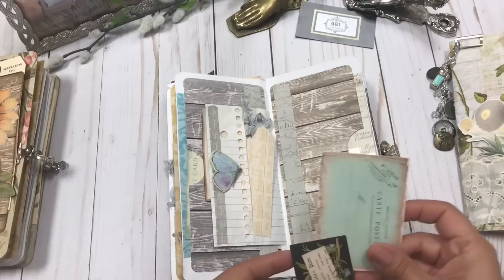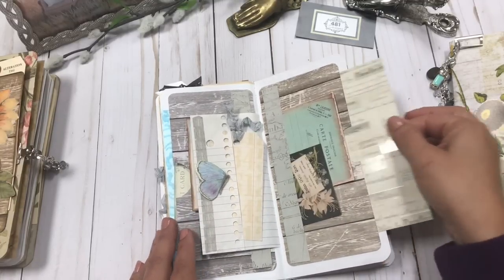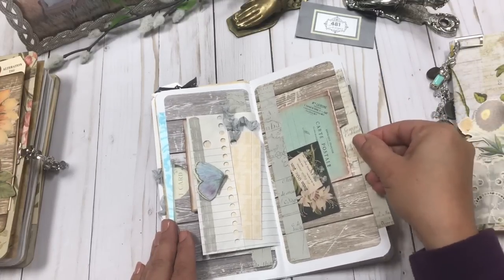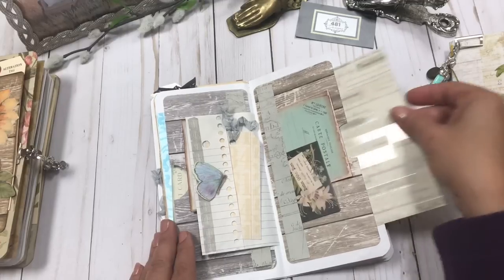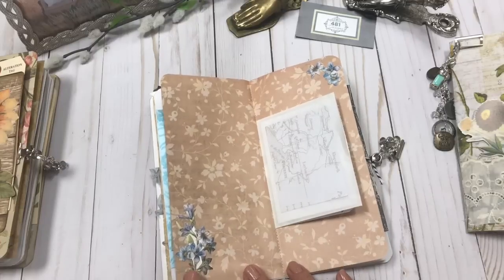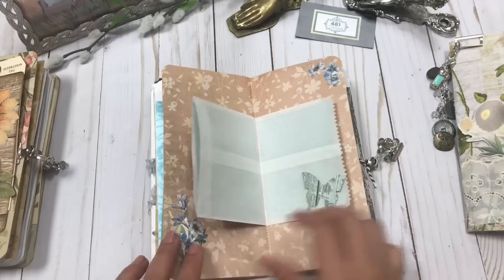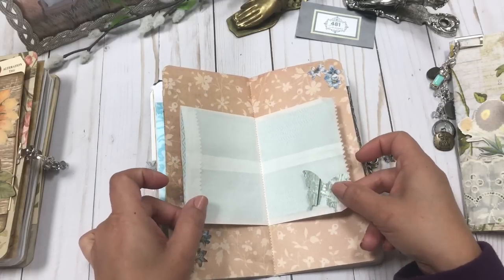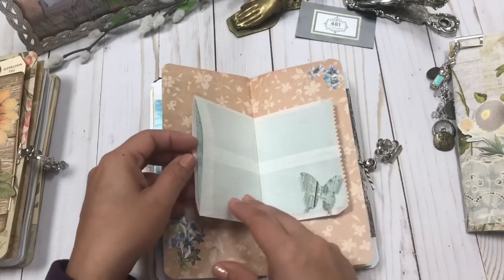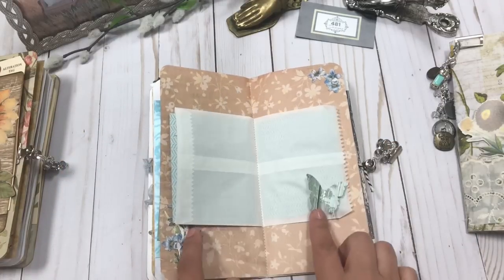One more pocket on this page, with some Tim Holtz and printed ephemera. Behind it is a nice big piece of card stock so you can journal and add a picture. Here's some more Anna Griffin die cuts and then a white envelope with a pretty butterfly and some rhinestones. On this side I just added scrapbook paper and some card stock so you can journal — I just think it's so pretty.